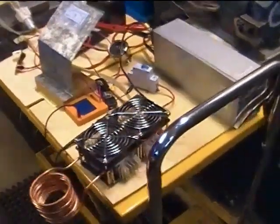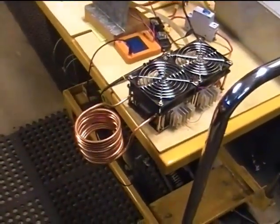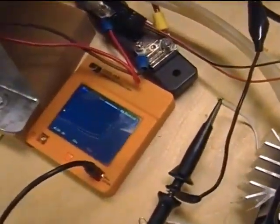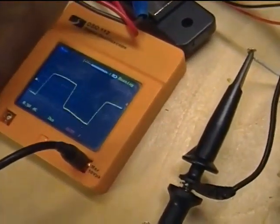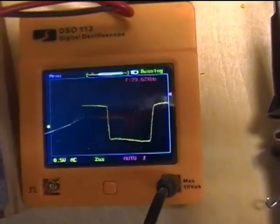Here's the initial run of my 1800 watt ZVS induction heater. The scope is showing a frequency of around 59 to 69 kHz, that sort of thing.